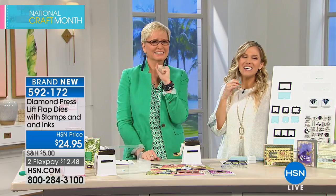You're shopping for National Craft Month and this is brand new. Once this is spoken for, it's all gone — it's never coming back. Diamond Press only does one of everything. Get it: $12.48 on FlexPay to get it home.